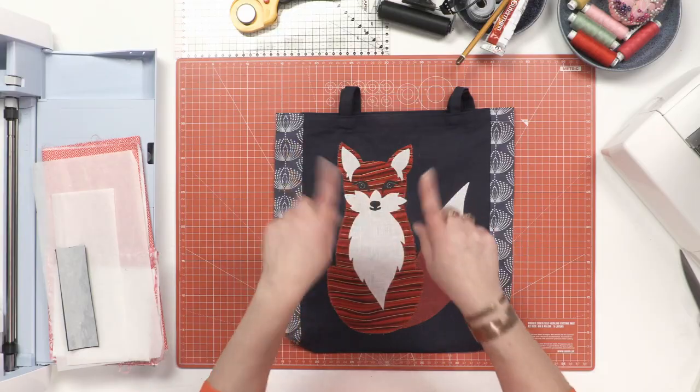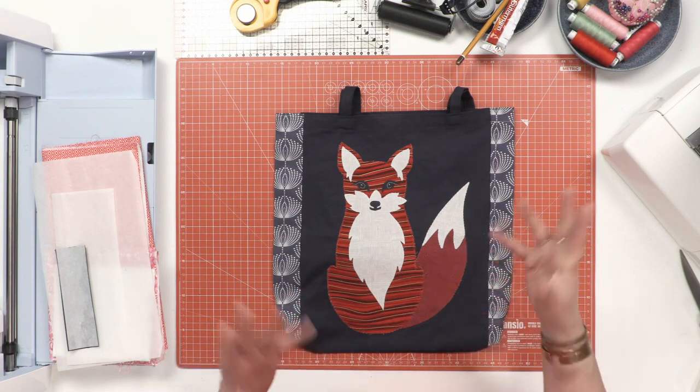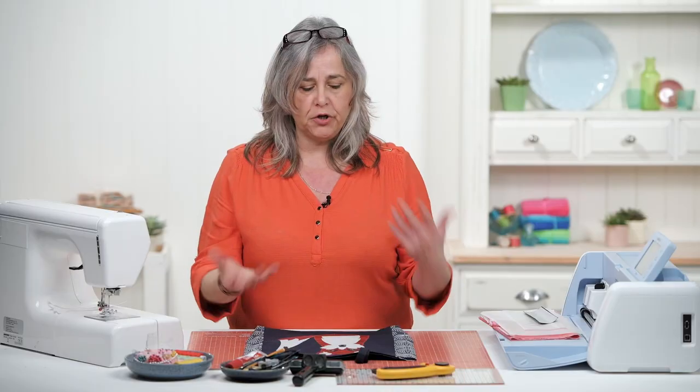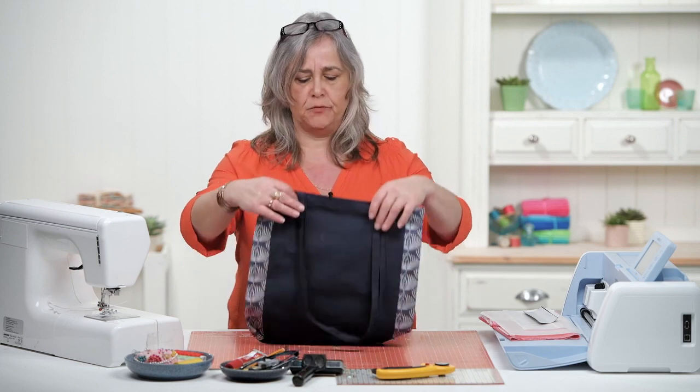We'll have a PDF template of all the fox pieces for you in the description below, so you can click on it and download it, and then you can use that to scan into your machine or save as an SVG file and plug it into your machine.